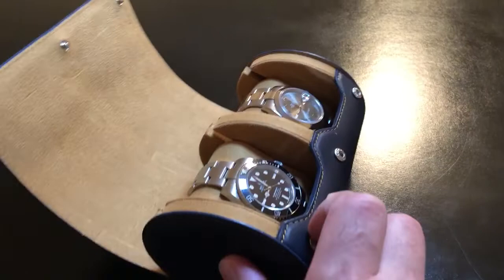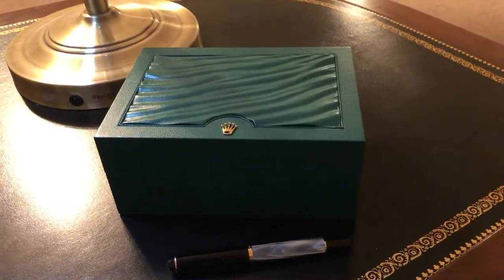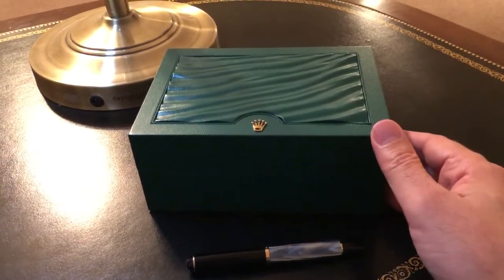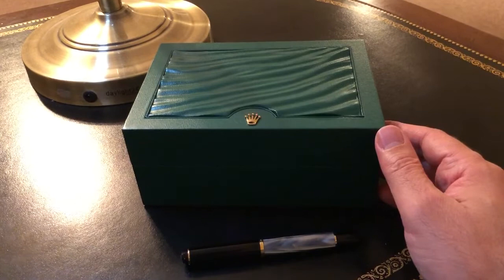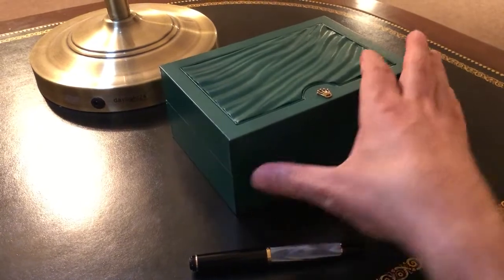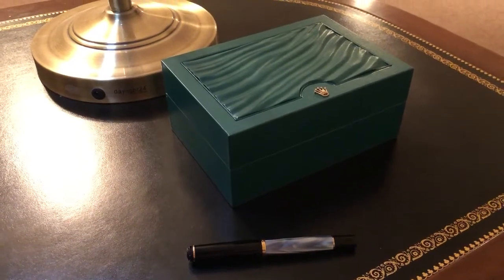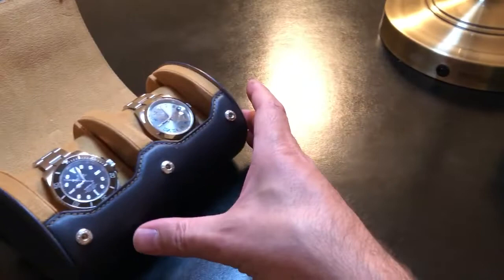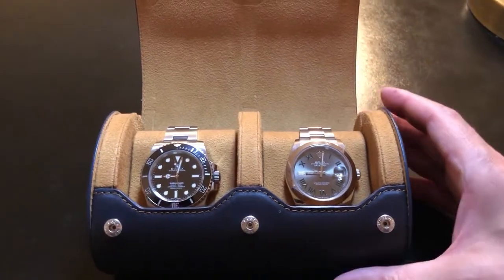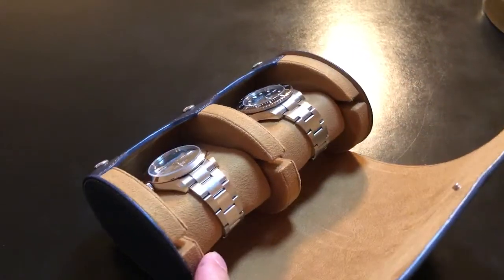And you can also use it for display. Now, comparing it to the Rolex box — these boxes are pretty horrible. They're just cardboard. Even Tudor gives you something nicer than this, so I don't know why they give you the watches in this. This is really just for the day you buy it or the day you give it to someone. I'd throw the boxes out, but I guess whoever buys these watches next wants the box too, so I have to keep them. But this is a much better way to display your watches.